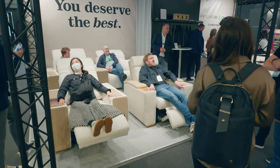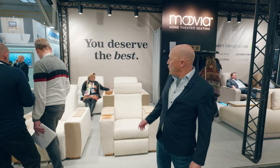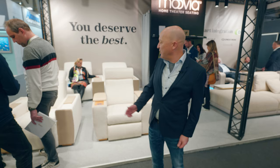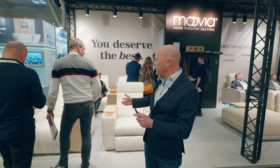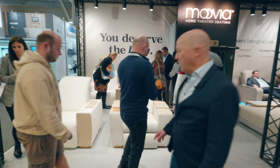The next new thing this year: people who know our program already know a sofa called Marbella, which we introduced last year at ISE. This year we designed a chair that fits from a design standpoint with that sofa, because in many home cinemas you have, for example, a sofa in the front and single chairs in the back. So this was the reason why we designed and built a new chair that fits in design and environment to create a more homogeneous installation of the home cinema.